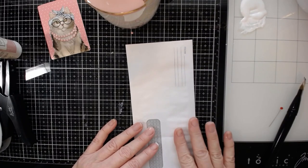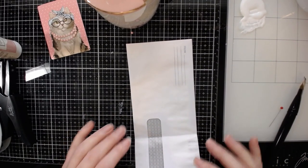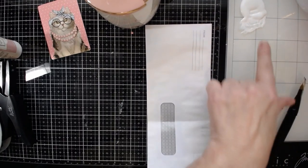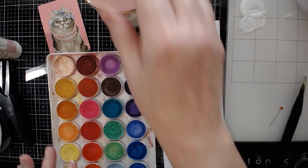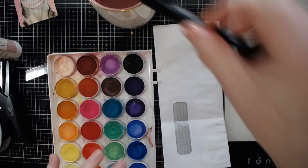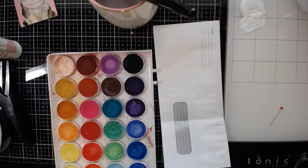I'm going to just do one side because I did already prep another one to completely finish. I've gessoed the front of this, and now I'm going to take my watercolor. I usually spray down my watercolors really nice before I use them, but considering that these are just my craft ones, I'm not real concerned with it.